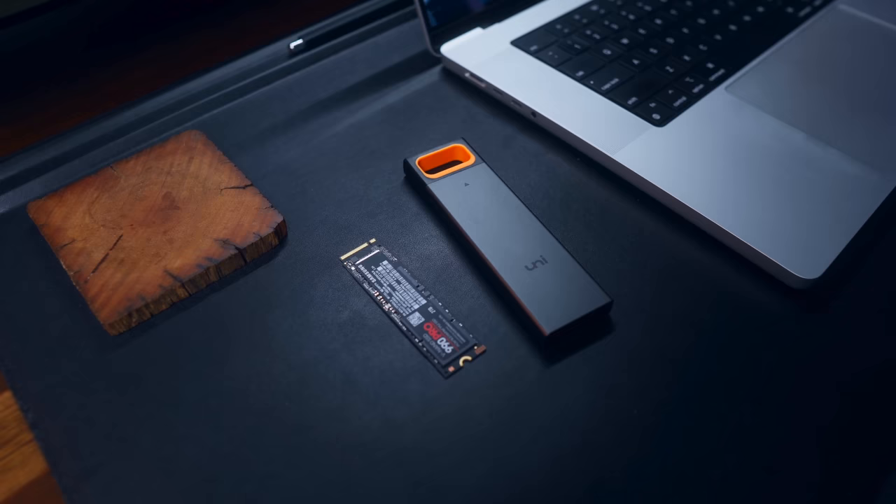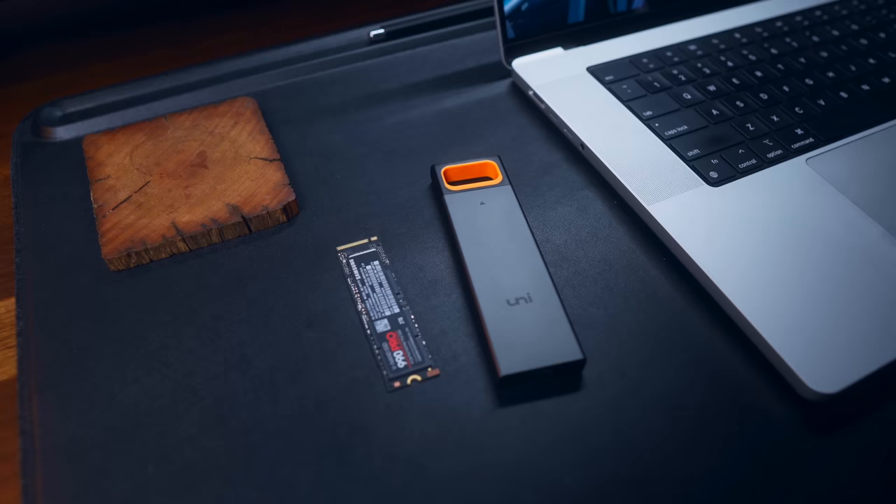Either way, I've really been liking this enclosure. If you're interested, check out the link in the description. Let me know — do you edit off your computer's internal drive, or an external drive like an NVMe or SSD? If you're looking to speed up your editing workflow, check out my other video where I talk about more ways to speed up your editing. Hope you have an amazing day — I'll see you soon in the next video.